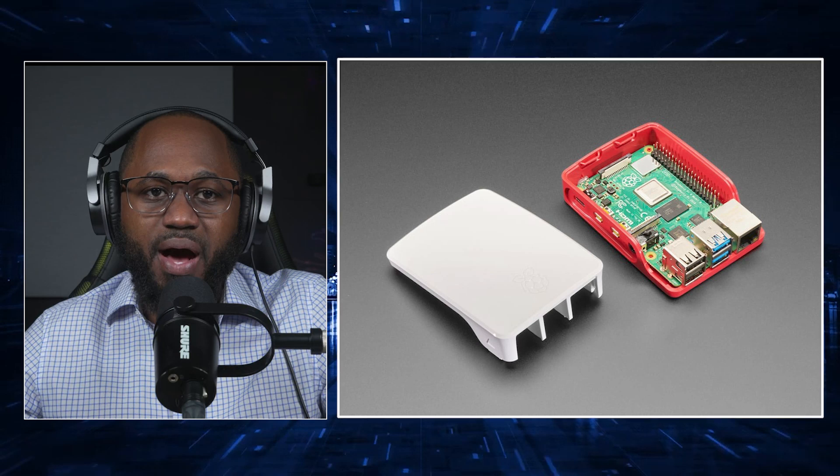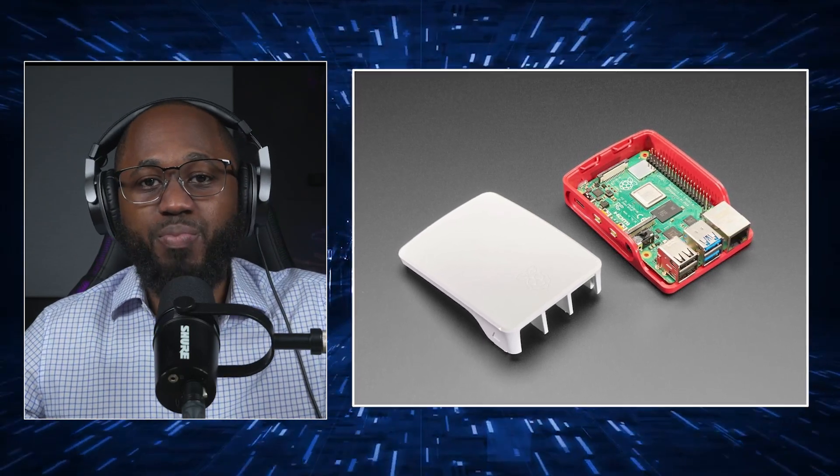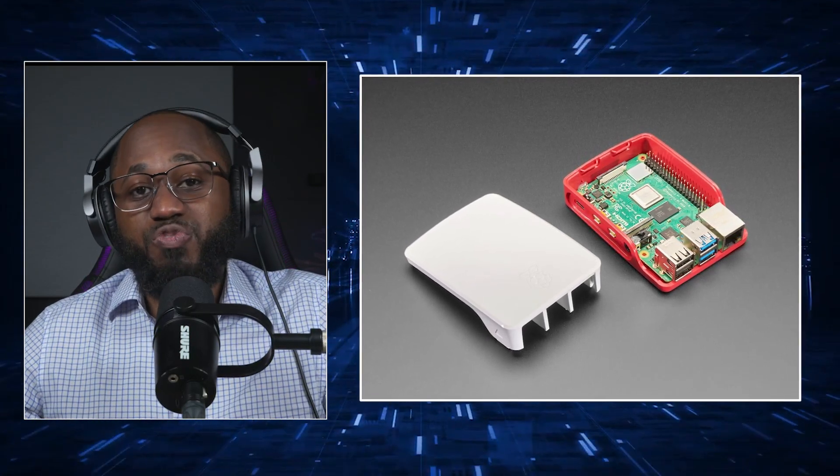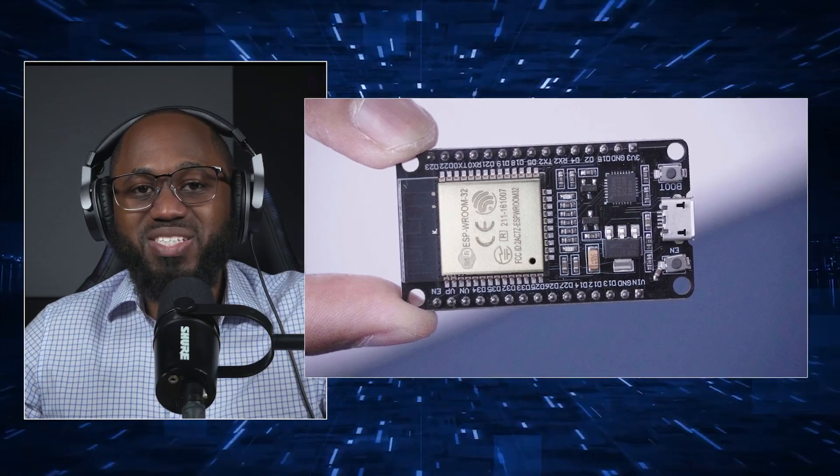The next tool is the Raspberry Pi, a versatile mini computer often used as a portable hacking platform for network sniffing, password cracking, and more. Next, we have the ESP32-ESP8266 modules — tiny boards that can disrupt Wi-Fi networks, hack Bluetooth devices, or launch deauthentication attacks.